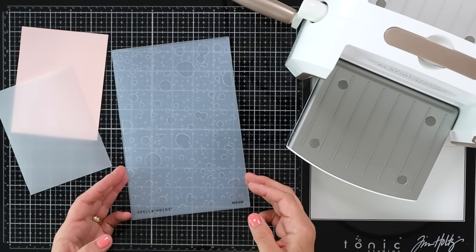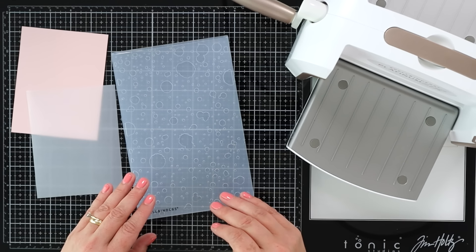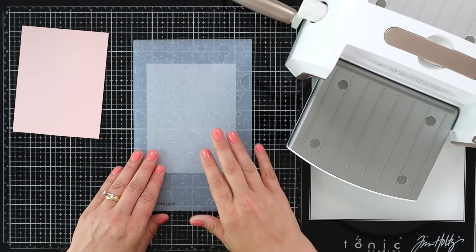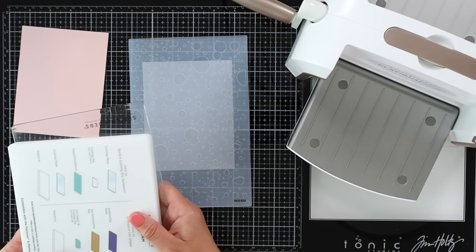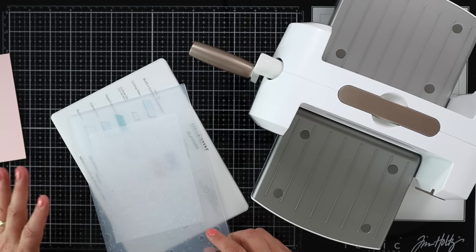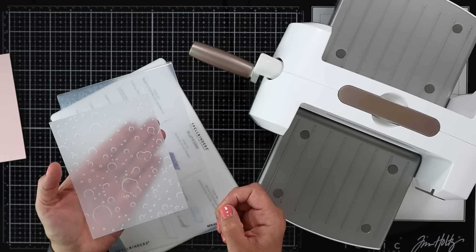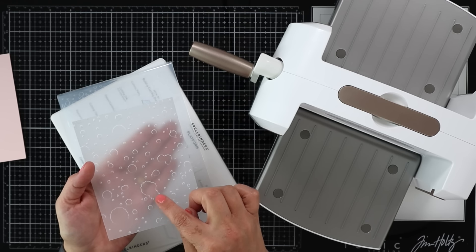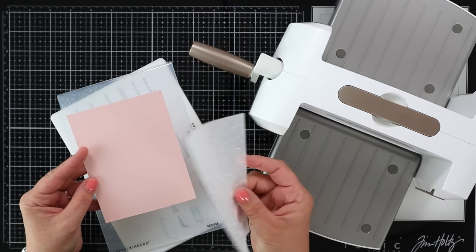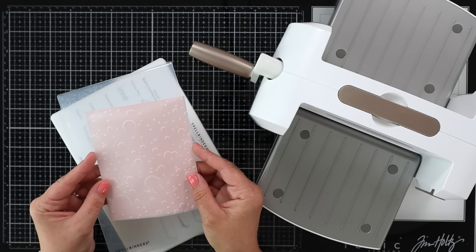Technique number one is using your embossing folders. I shared this technique in my embossing folder video, which I'll link below. You can go ahead and emboss your vellum — I love the way this turns out. I'll just stick my vellum in here with my plates and run it through my die cutting machine. What I like about embossing folders on vellum is not only the texture it gives, but some folders with harsher edges give a light white outline of the embossed image. I like putting them over plain colored cardstock — it softens the look and makes a nice card background.